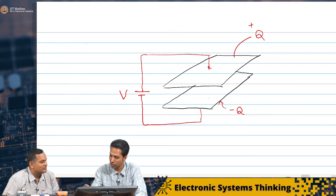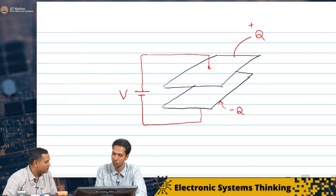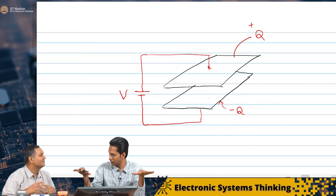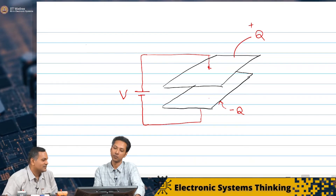The top conductive electrode has charge plus Q and the bottom one has minus Q. So there is an electric field in between, and that is uniform because each plate is a plane — a sheet of charge.